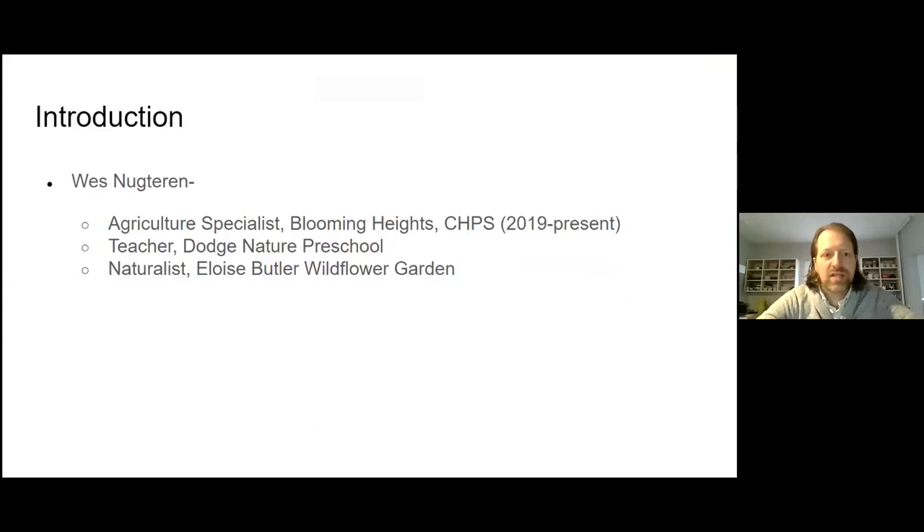My name is Wes Neutron. Just a little bit about myself: I grew up on a farm in rural South Dakota, so I'm a farm kid. I've been around plants and farming my entire life, and I really took an interest in that in terms of career. I went to school for soil science and worked in that field for a while before I found my way into education. In the Twin Cities, I started at Eloise Butler Wildflower Garden as a naturalist, giving tours and teaching people about wildflowers and trees and plants in that garden — a beautiful hidden gem within the Twin Cities.